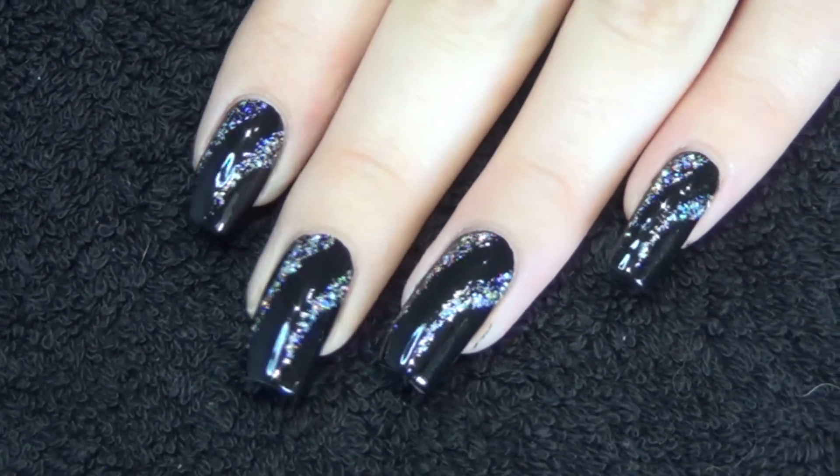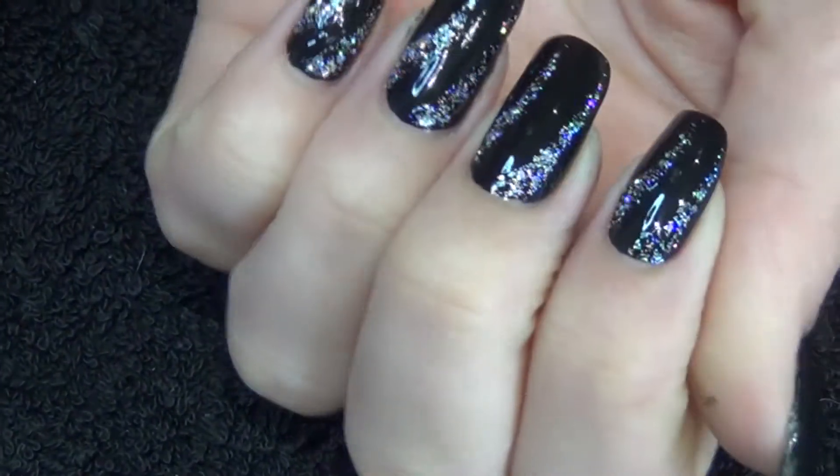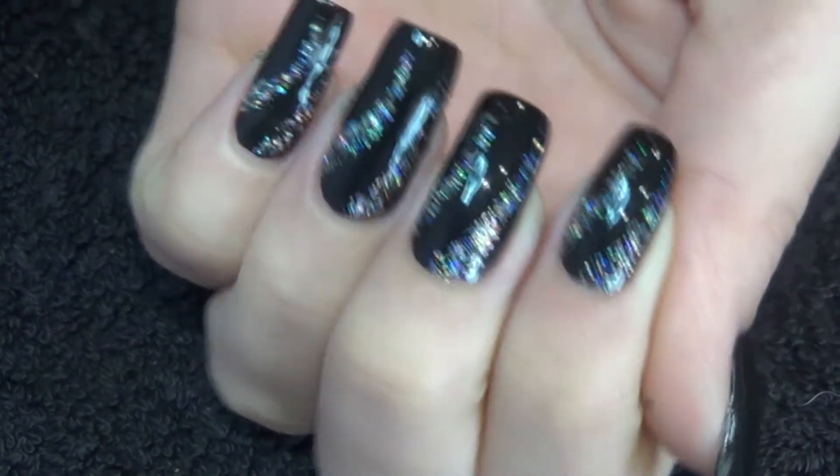Hi guys, so for this week's nail art design I painted my nails black and then going to use this glitter polish with a thin tip brush and as you can see do the two curved lines coming across the nail.